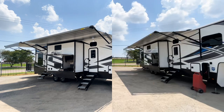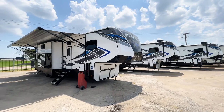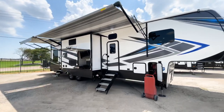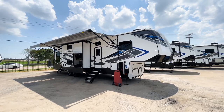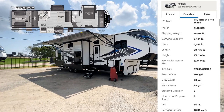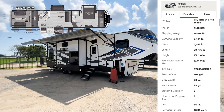We have a few different Keystone Fusion toy haulers right now — four different ones — but I really like this one for its ability to entertain. Two things that contribute to that are the outdoor kitchen and the indoor space. This is about a 40 to 41-foot toy hauler at around 14,500 pounds dry weight; I'll get the specs up on screen.